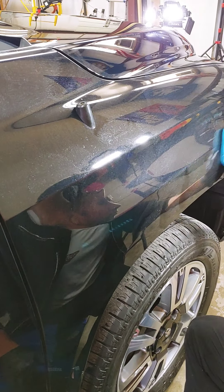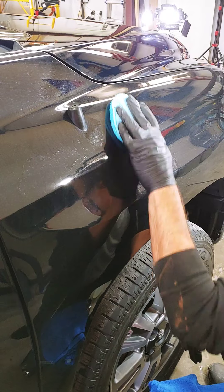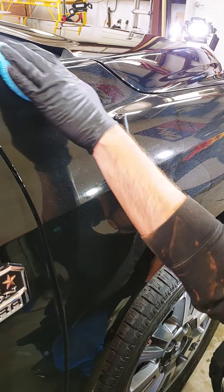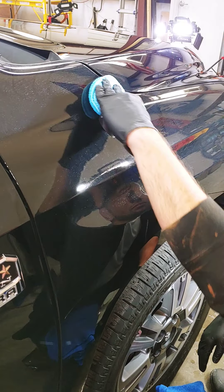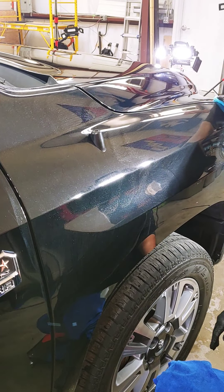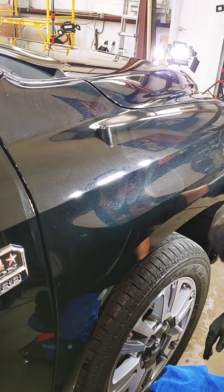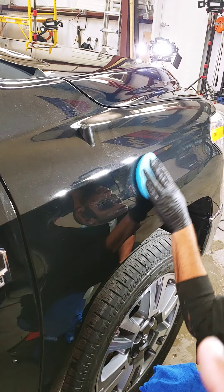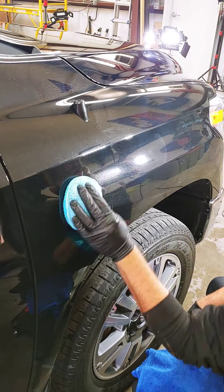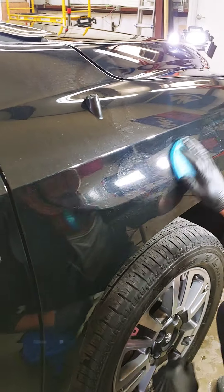If your vehicle is not coated, you have a 50-50 chance of getting the water spots out, because the majority of the time they might be etching. This truck missed its annual inspection last year, so if it wouldn't have been coated, these water spots would have etched into the clear coat and we would have had to polish them out or compound them out.